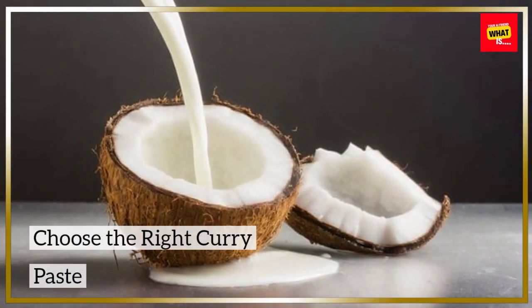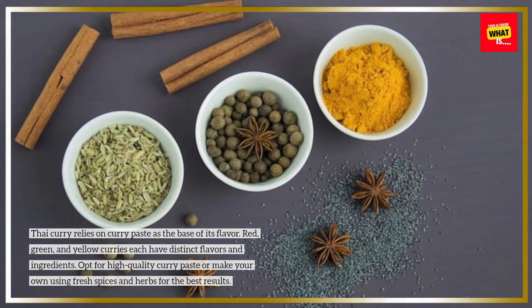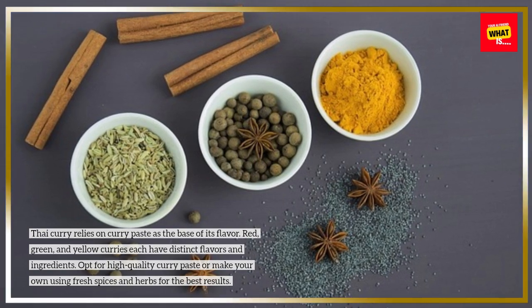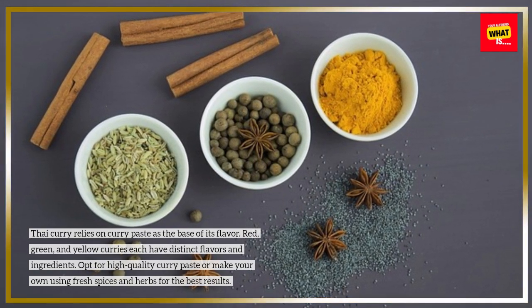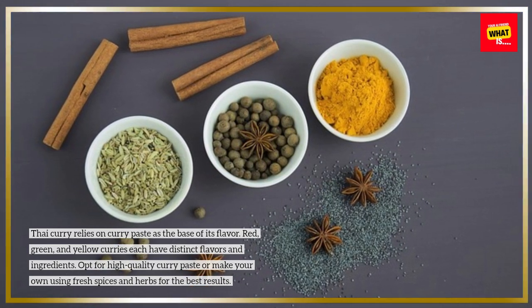Choose the right curry paste. Thai curry relies on curry paste as the base of its flavor. Red, green, and yellow curries each have distinct flavors and ingredients. Opt for high-quality curry paste, or make your own using fresh spices and herbs for the best results.